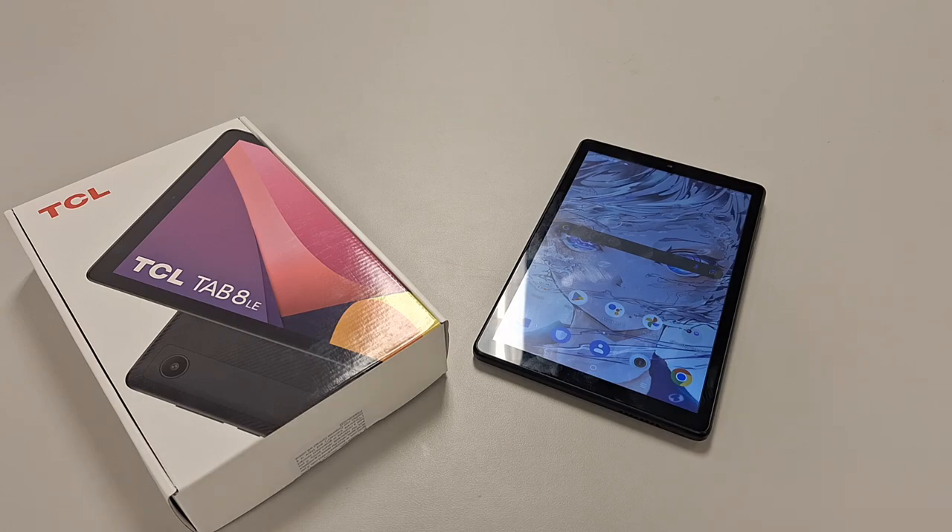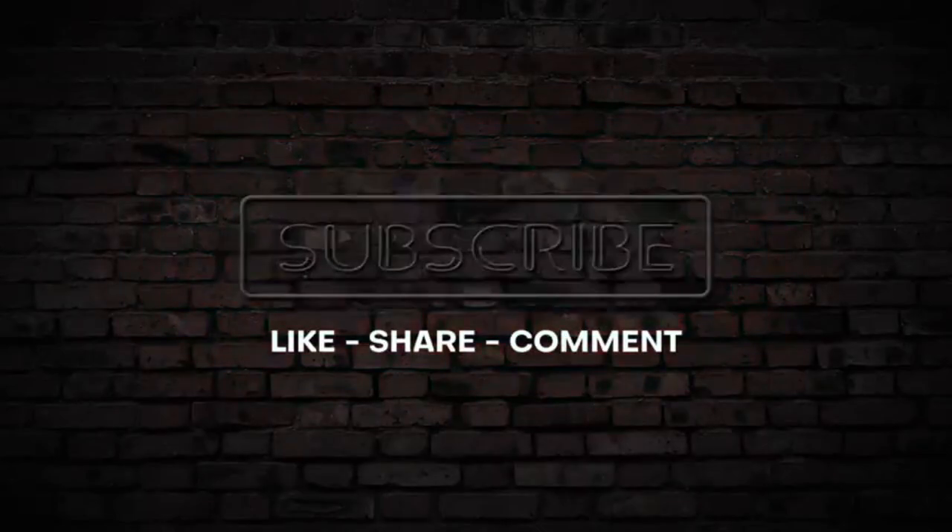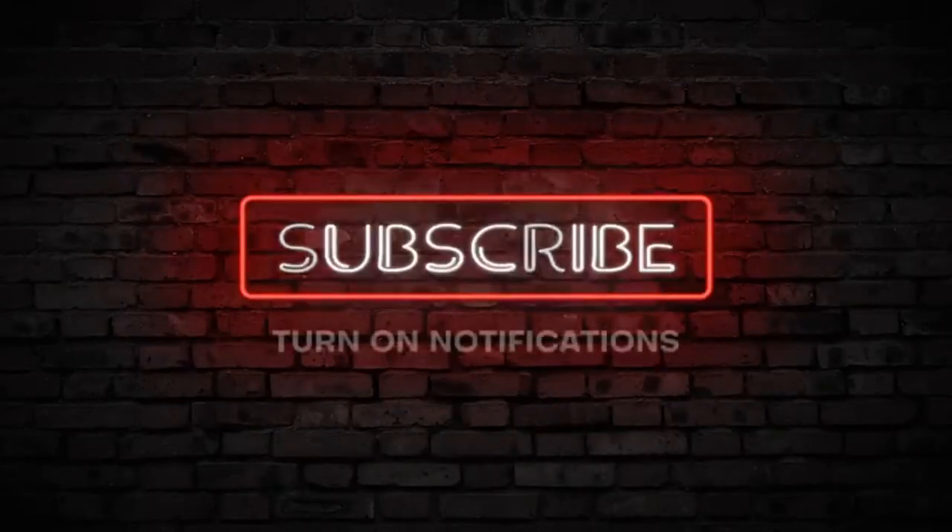Like and subscribe as always, guys. I just had to be real with this one. Normally I'm hopeful about products, but I had to revert back to my old days — this is trash. This is a terrible tablet and I only suggest it if you want a tablet experience for a younger kid with limited internet use. If that child has played with any better phone, they're going to put it down immediately and ask for yours. It sucks. See you in the next video.